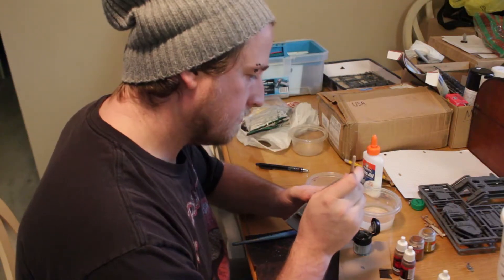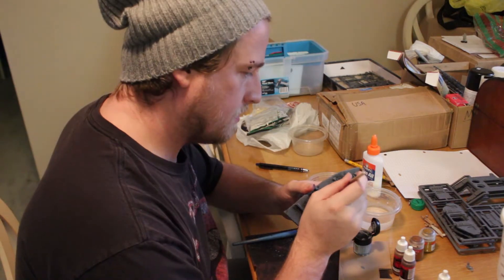Hey, is it fun to paint? Yeah. You want to try? Yeah.